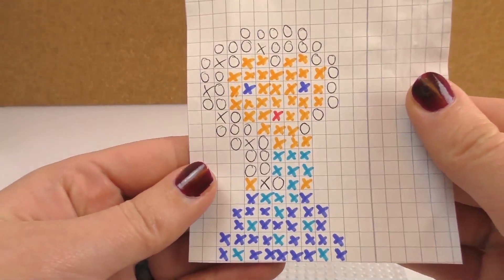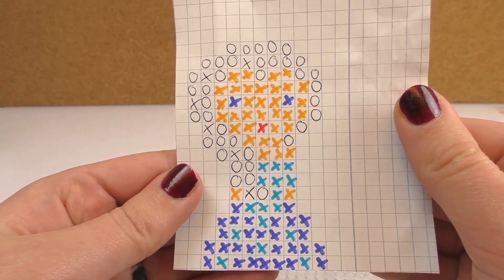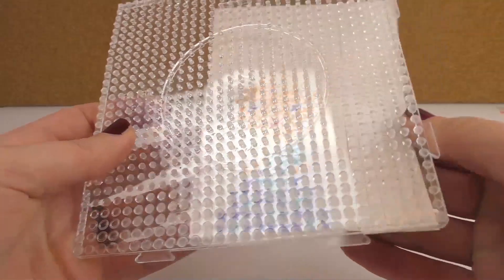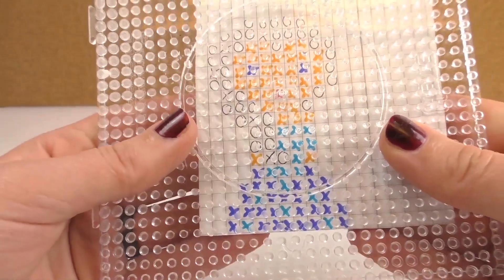This is our pattern, our project. You can see with the color marks which one we need. We're gonna paste them or tape them underneath the iron bead board, and that way we can see where we need to place our beads.